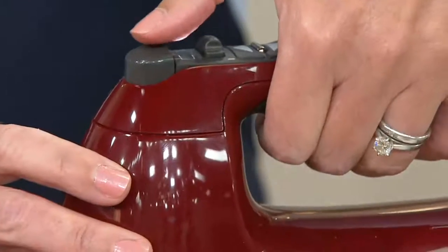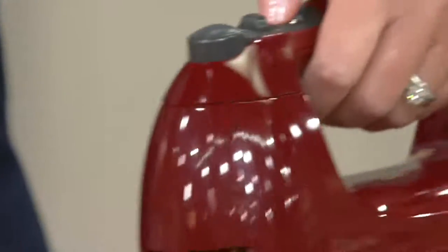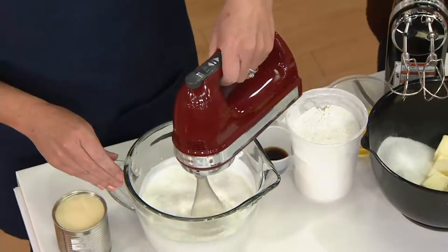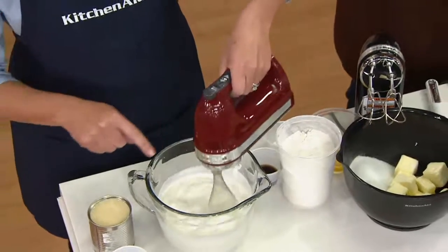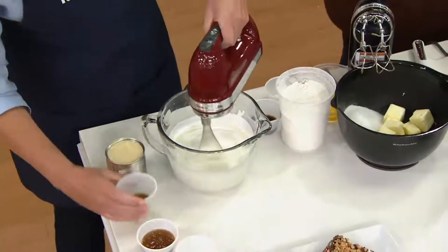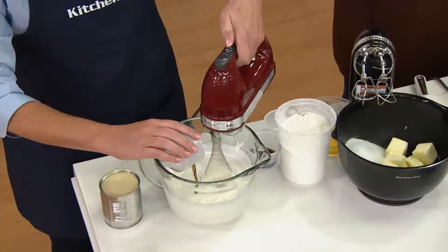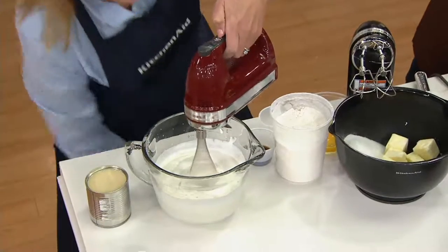This button up here is your easy eject button. Now I'm using the wire whisk attachment. It comes with four stainless steel attachments. This is what you want to use when you want to incorporate air and make a light fluffy whipped cream — which is what we're making here. I can speed it up very high, or if I want to add ingredients I can bring it down low.